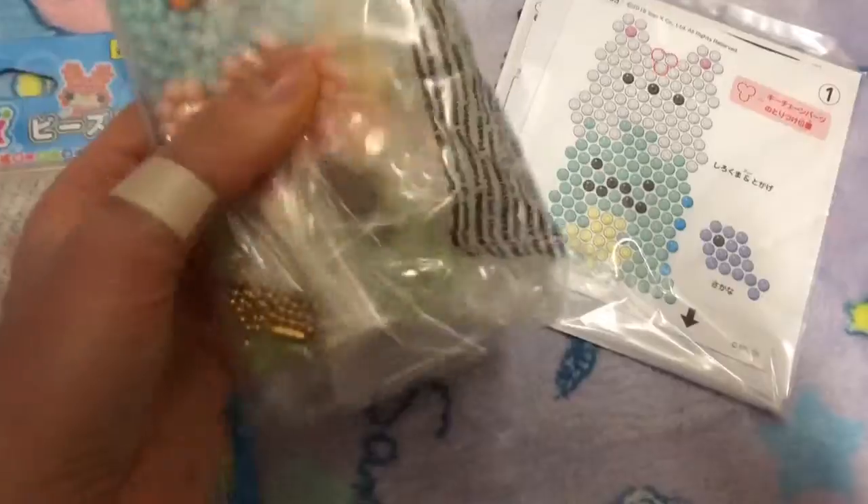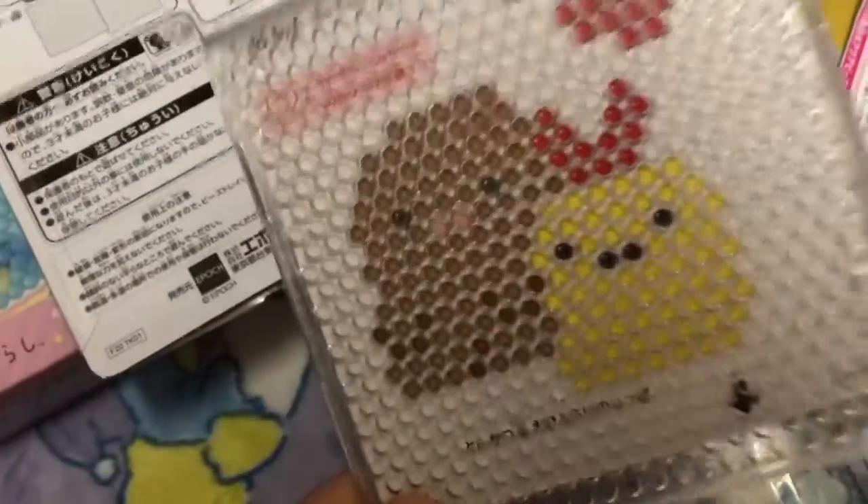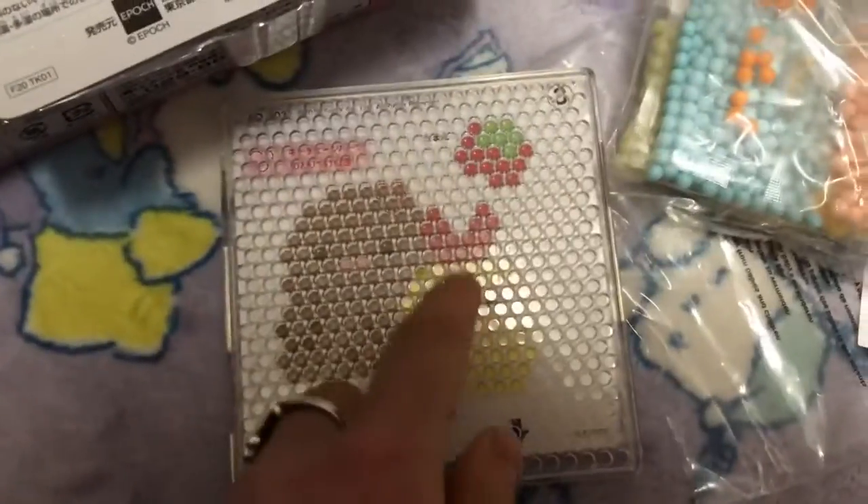I put the picture inside and now I'm gonna put some beads. That's how it's going so far — it's so easy, look at it!